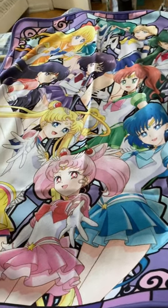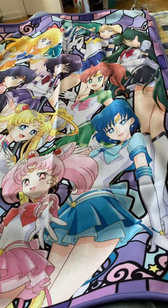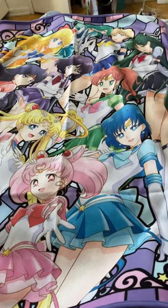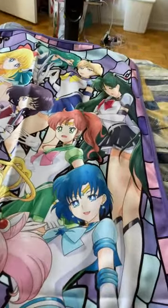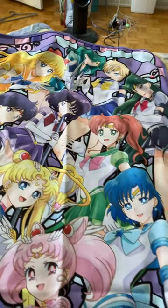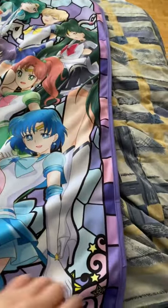Hello, this is Eagle here, and this is something I found on eBay. It's known as the Sailor Moon Eternal blanket, where we have all the Sailor Senshi — the Sailor Soldiers — within this blanket. See?